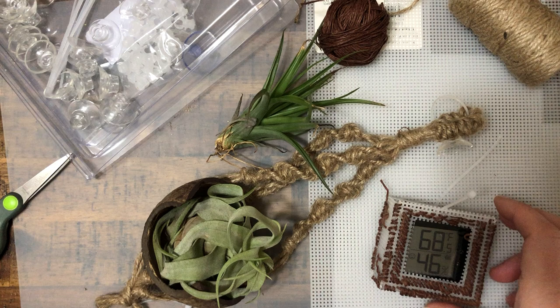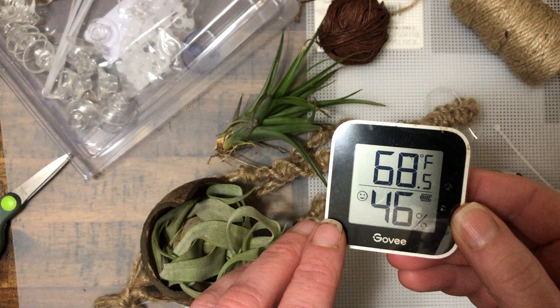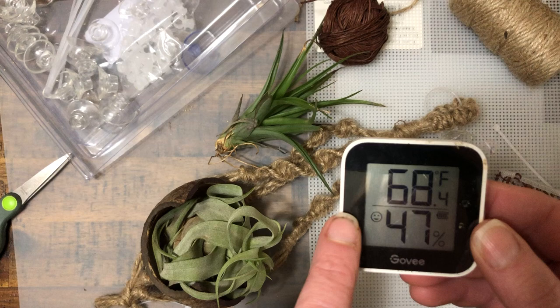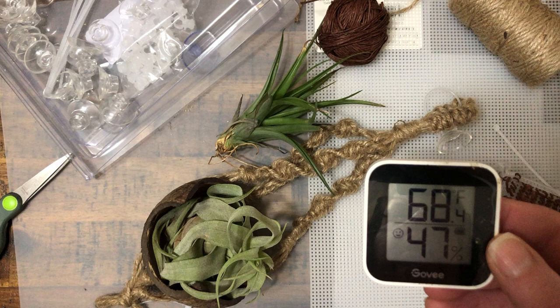This is pretty simple. This is literally one of those little guys here. It's Bluetooth, so it sends to my phone both the temperature and humidity in our house. It just has a small smiley face there — or maybe that's telling me it's below the humidity I've set. It does show me the battery, and I can pull it up on my phone, which I'd show you if I wasn't filming on my phone.